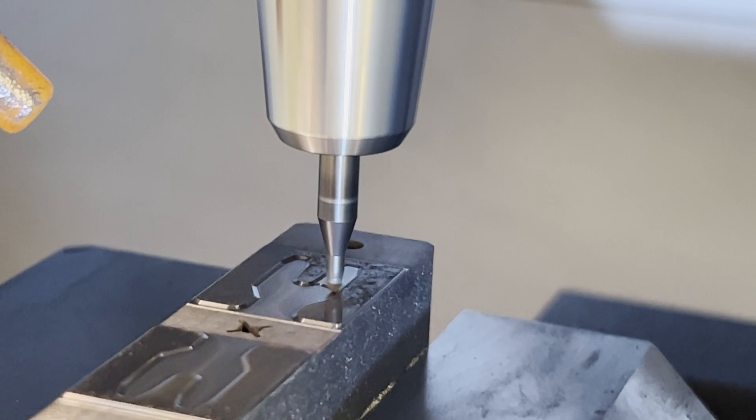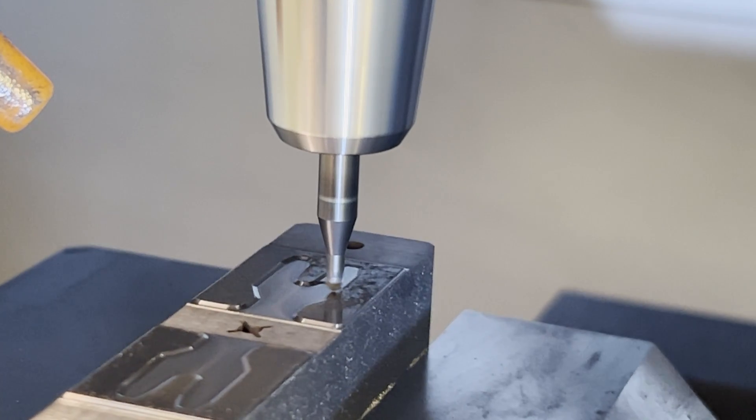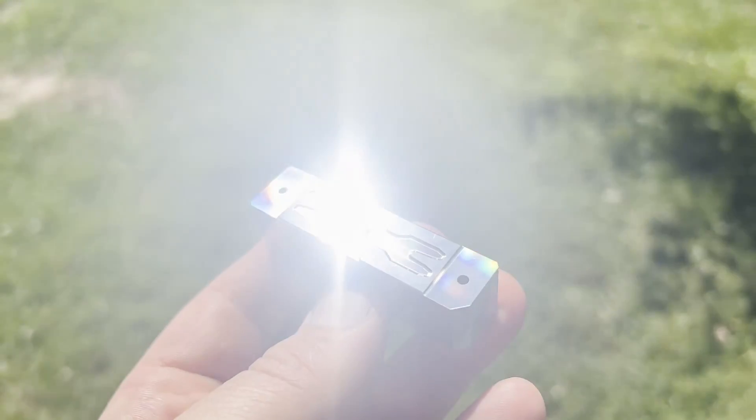So as you can see, today we are doing some carbide machining. This is a piece of VM15 carbide. It is 89.1 Rockwell and 15% cobalt.